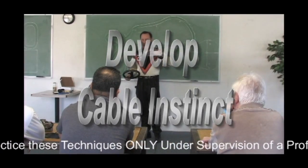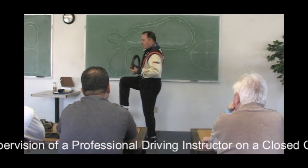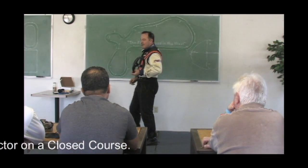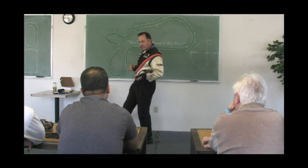Cable instinct is something you have to develop, and here's how it works. We're going deep, deep, deep into the brake pedal. We're taking turn one — let's pretend it's real sharp. Going deep, deep, deep and the tires are starting to make a little bit of noise.